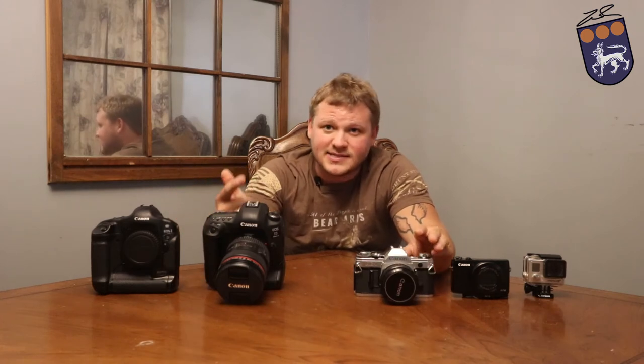Hey guys, welcome back to the channel. Today I'm doing things on cameras. I've been asked in the past two months about seven or eight times what camera someone should buy, and that's a question that's not really an easy answer to give. It's all based on what you need and what you plan on doing with the camera. So I have a couple different cameras set out here. I want to explain each one and what they're used for, and maybe give you a little bit better understanding of why I can't just say 'buy this camera.'